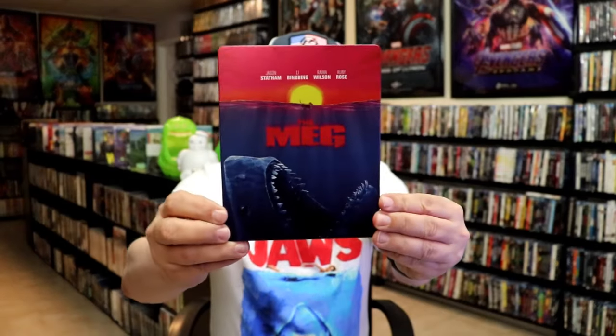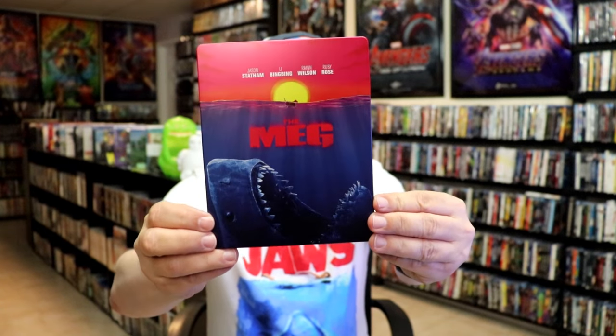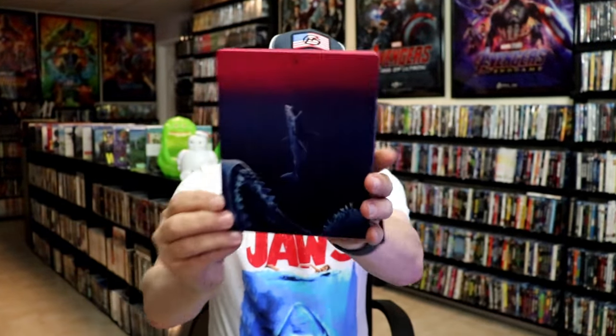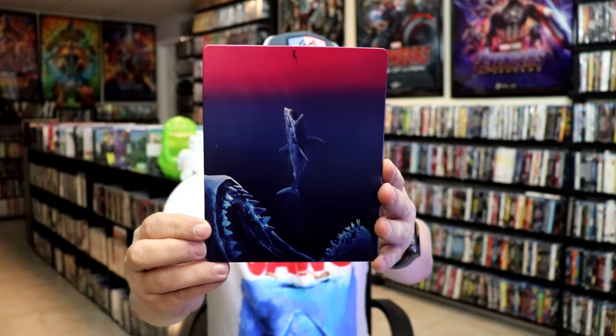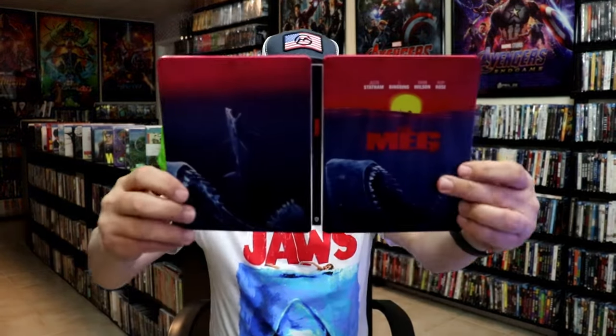Here's the front of the steelbook. It is a matte finish with spot gloss — great looking image there. And then here's the back. So we open it up and we have our front and back together.